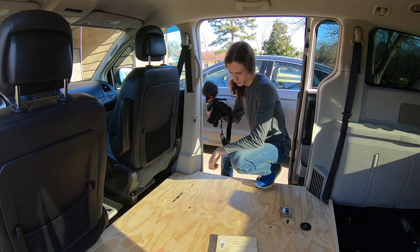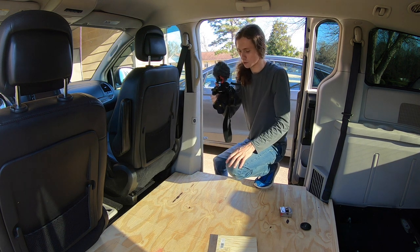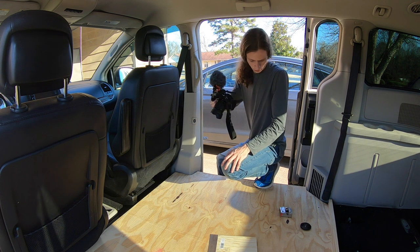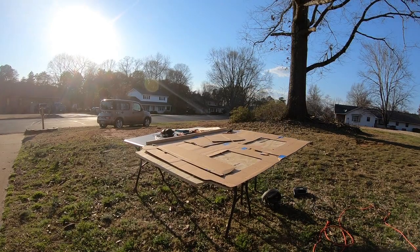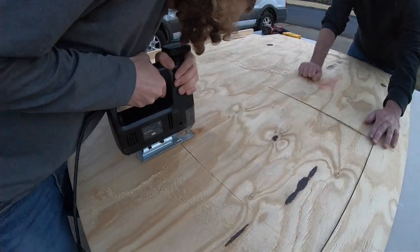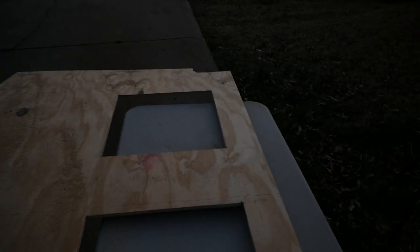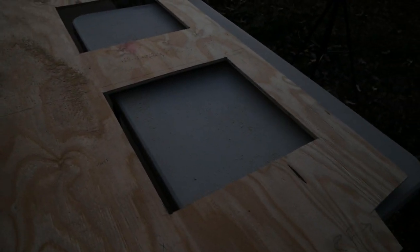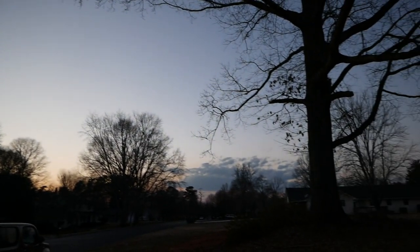I'm still going to do a few more measurements just to make sure 100% that everything is the way it should be, but it looks like it's about ready to go. We have them cut out for the stow-and-go. I'm going to run over to Home Depot, buy some hinges, and also buy some L brackets so that we can finish up all the flooring stuff before all the rain starts coming.